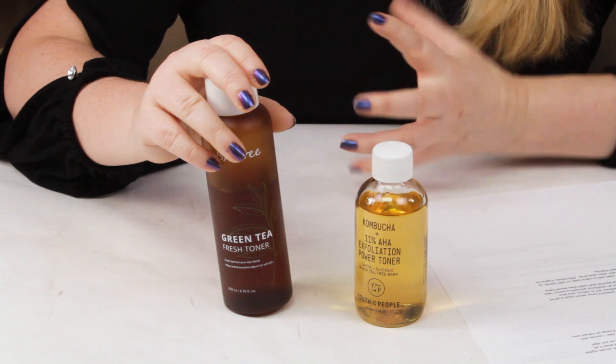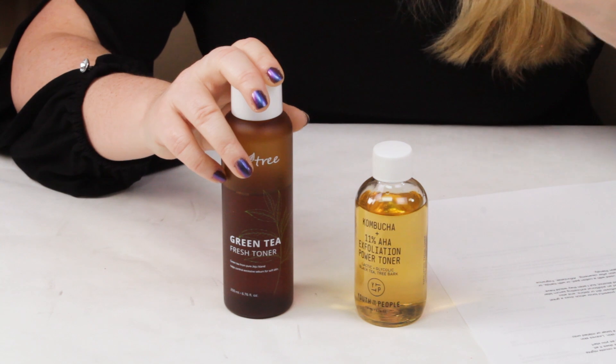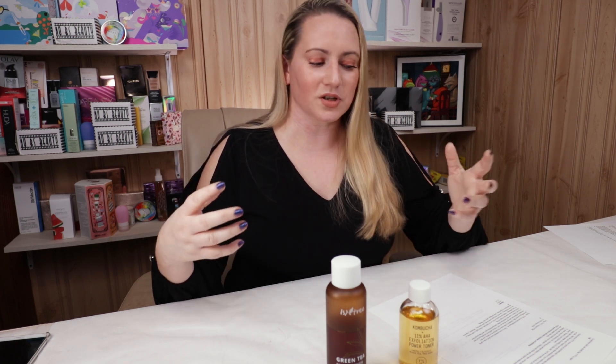The Isntree does a nice job refreshing skin. When you use it on a cotton pad, it helps remove any leftover debris or dirt on your skin after cleansing. It leaves your skin feeling nice and soft and slightly more hydrated. I really like patting it onto skin — that's probably my favorite way to use it, although a lot of people like to put it in a spray bottle and mist it on between skincare layers. Overall, I think Youth to the People performs more impressively, probably because of its exfoliating action, so I gave them the point.